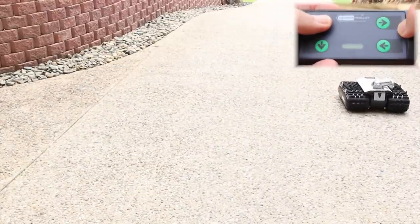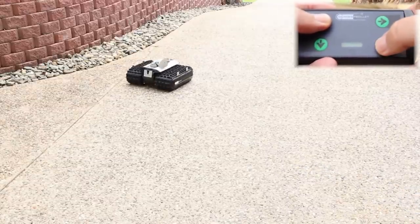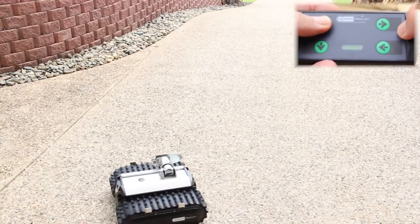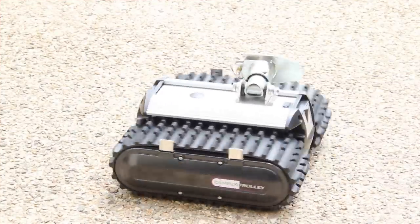The CT1500 will handle loads up to 1500 kilograms. A larger model, the CT2500, has the capacity to move loads of up to 2500 kilograms. A final pirouette and we're ready to load it up.